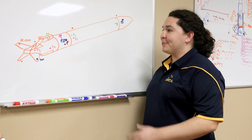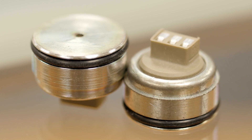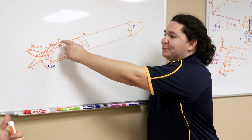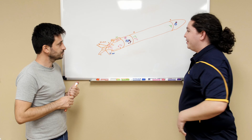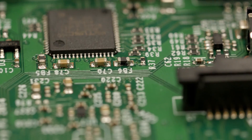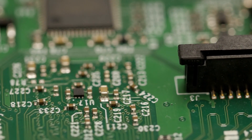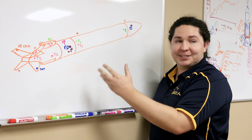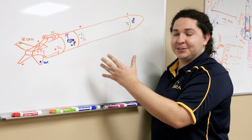Along with the temperature sensors, we are going to have three pressure sensors: one at the top of the tank, one at the bottom of the tank, and one in the engine chamber. All of these sensors will be hooked up to our data acquisition system. The secondary data acquisition system will be in the nose of the rocket, and both data acquisition systems will be hooked up to their own GPS units.